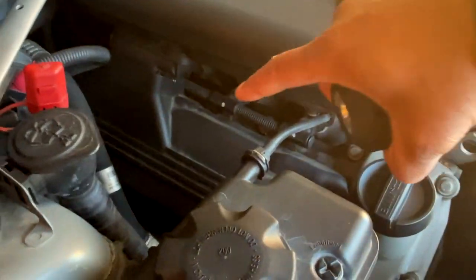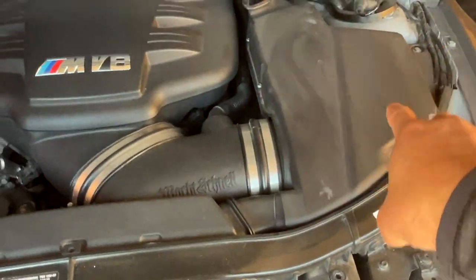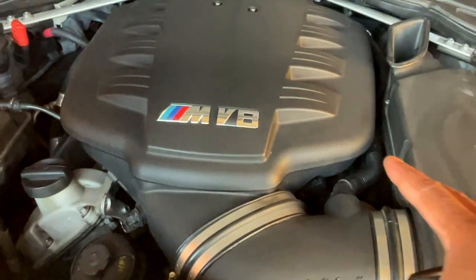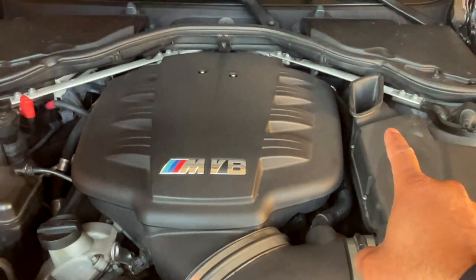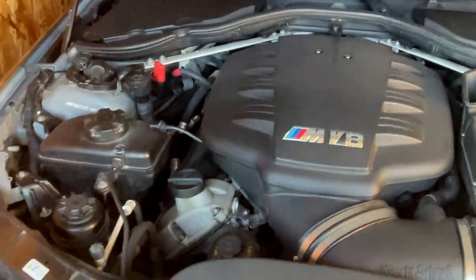The next thing is I'm going to do a tune-up and change the plugs on this car. The plugs simply sit right under these covers right here. And of course I've got to remove the airbox either way when I do both the spark plug change as well as the water pump and thermostat.